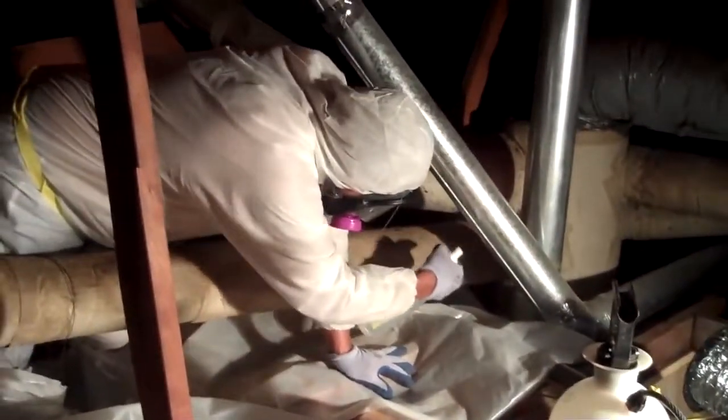In order to minimize the amount of asbestos fibers released, we wet down the ducts before starting the removal process. The ducting is removed in sections and placed in properly labeled bags.